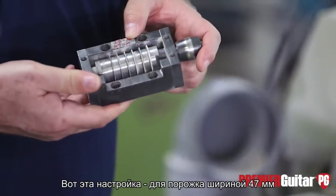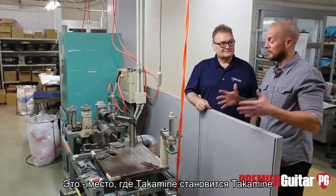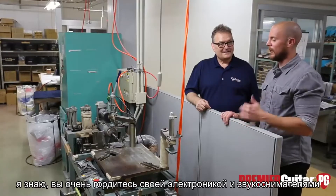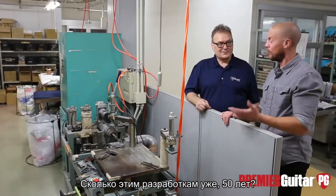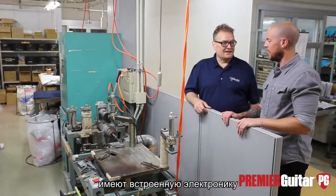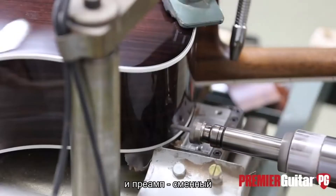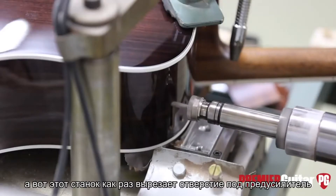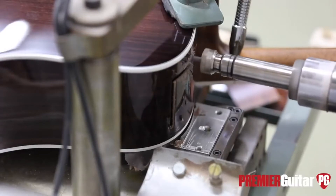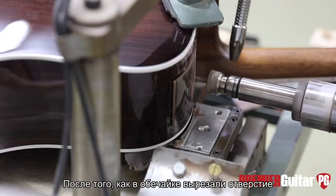This is where Takamine gets to become a Takamine, because as you know, they're proud of their electronics and pickup system that's been in the works for 50 years. Most of the guitars they make have preamps. The preamp sits in the top shoulder of the guitar and is removable and replaceable. This is the machine that cuts the hole to receive the bezel that holds the preamp — we're going to show a Glenn Frey model here being cut for it.